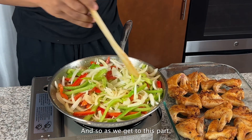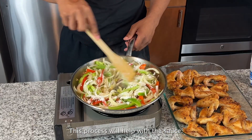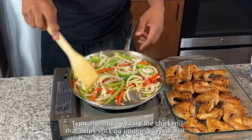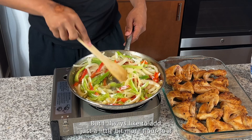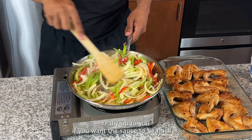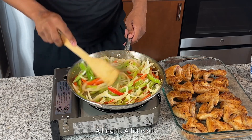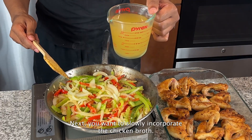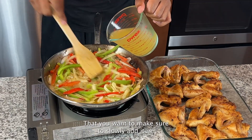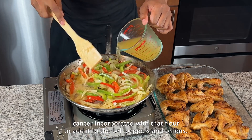For the next part, add about a tablespoon of flour. This will help thicken up the gravy — typically frying the chicken also helps thicken the gravy, but I always like to add a little more. You can add anywhere from a teaspoon to a tablespoon depending on how thick you want the sauce. Next, slowly incorporate about two cups of chicken broth. Make sure you add it in slowly so it has a chance to incorporate with the flour you added to the peppers and onions.